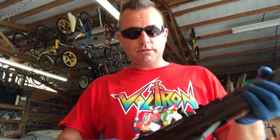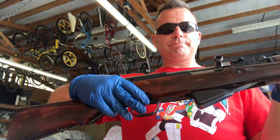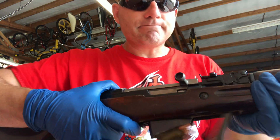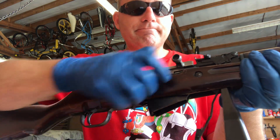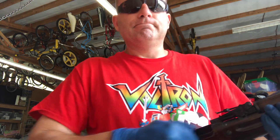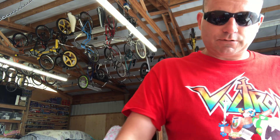Right now the gun is loaded and the safety is on. So what we're going to do is dump the mag, clear the chamber, and pull it a few times. It'll never be too safe. So here we go.